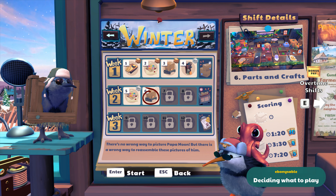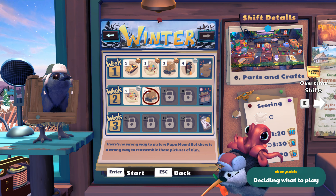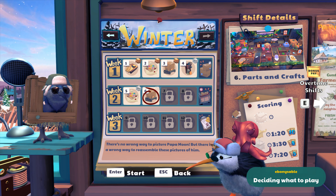Hi there folks, Kiwi here and welcome back to Kiwi. I'm joined by Ebony, of course. Hello. She is the Saber herself and we're going to play some more Kiwi.